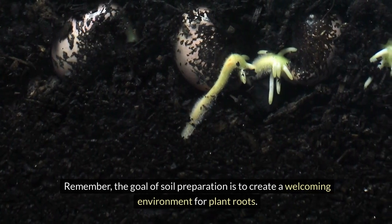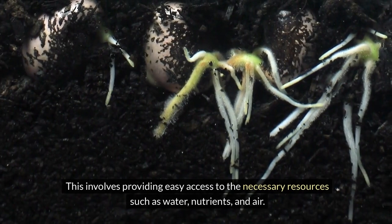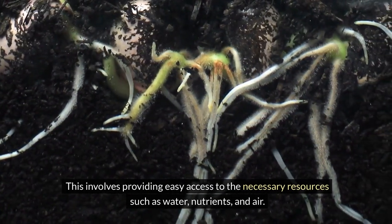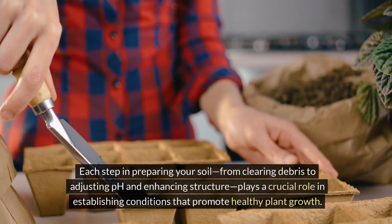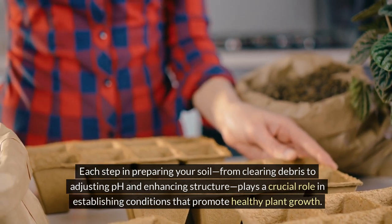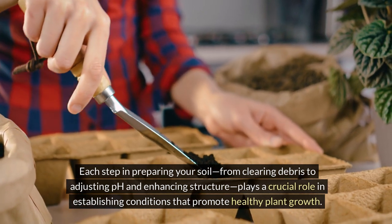Remember, the goal of soil preparation is to create a welcoming environment for plant roots. This involves providing easy access to the necessary resources such as water, nutrients, and air. Each step in preparing your soil, from clearing debris to adjusting pH and enhancing structure, plays a crucial role in establishing conditions that promote healthy plant growth.